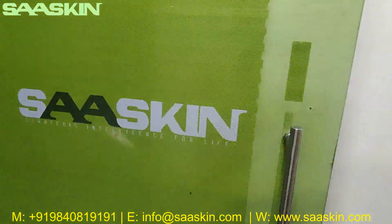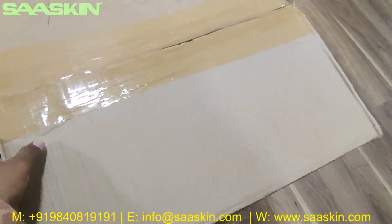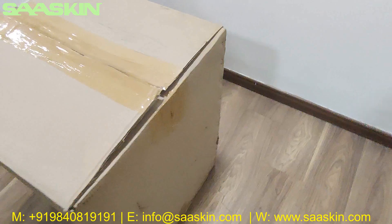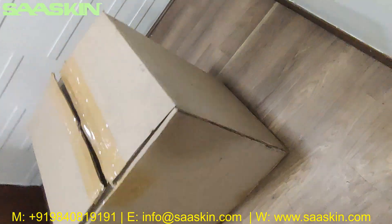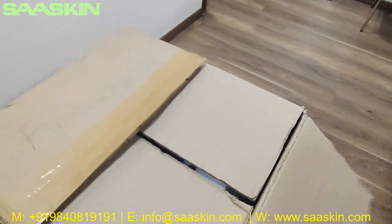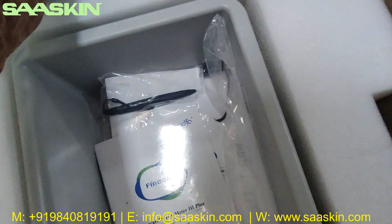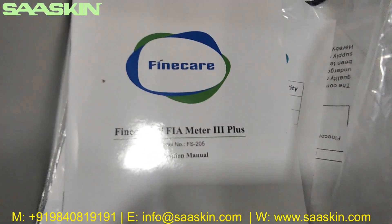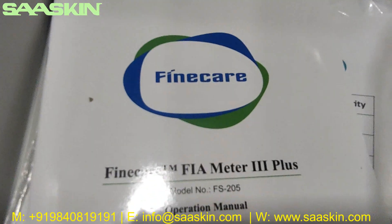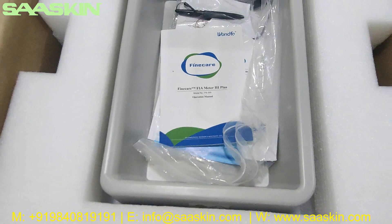Hello everybody, today we're going to see the unboxing of the Unfo Fine Care Meter 3. This is an Unfo Fine Care machine. You can see around the box there is no label on the outside. The model is the Unfo Fine Care FIA Meter 3 Plus, model number FS205.